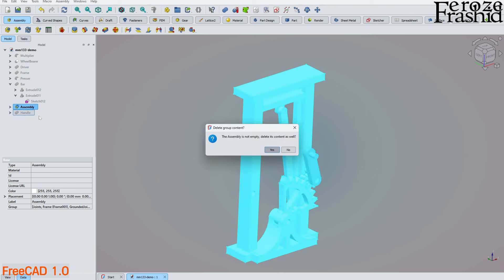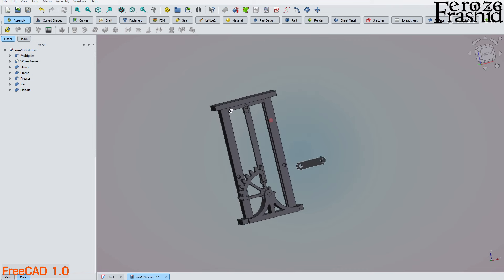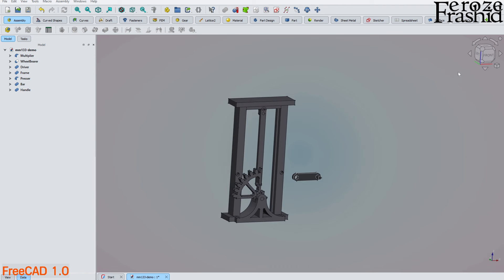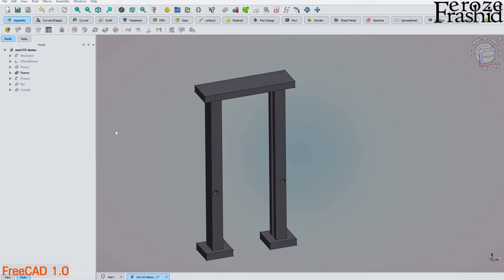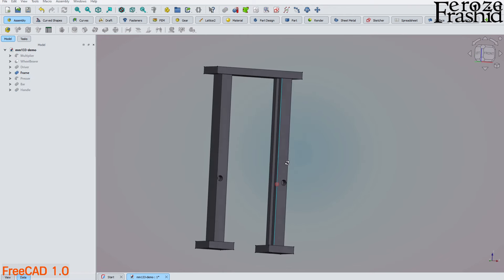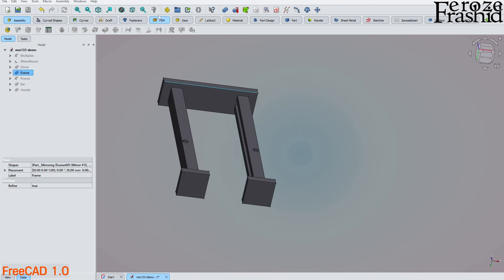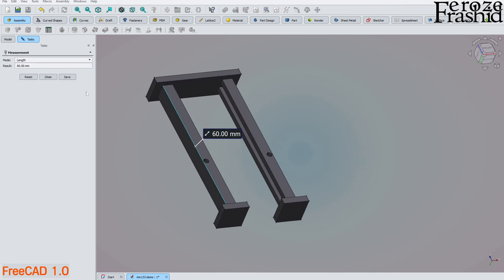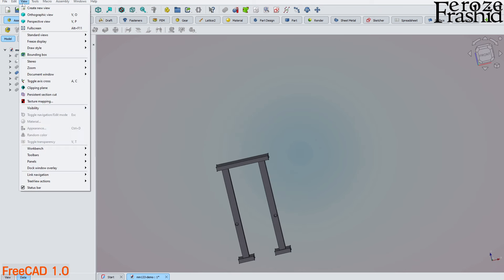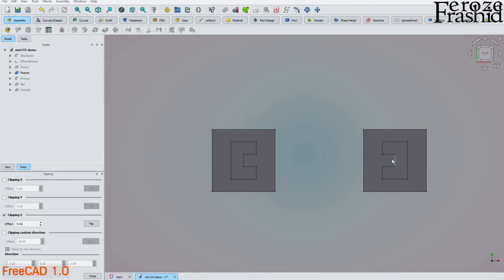I want to go through all of the different parts one by one. First, let's talk about the frame. Go with comfortable dimensions of your choice — I used 34 mm width and 60 mm pole height. I'll split the view with a clipping plane on Z and flip it. Here's the cross section — you can see it has a groove in the middle.